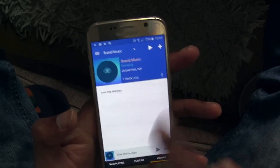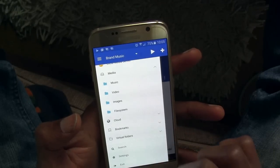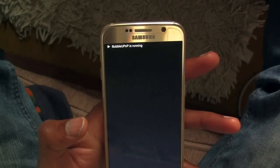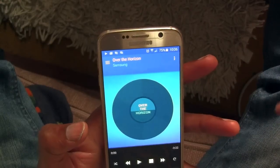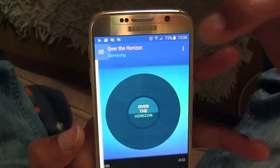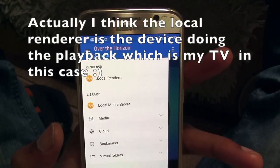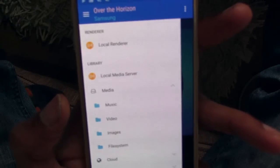Once you've installed it, go ahead and open it. You'll see the icon on your home screen — hit that. You'll get a notification in the top left-hand corner saying BubbleUPnP is running. Then hit that menu to bring the side menu up. Make sure the local renderer is set to your phone, which has all your media on it — whether it be videos or music. Click on the media drop-down and you've got folders for music, video, images, and file system.